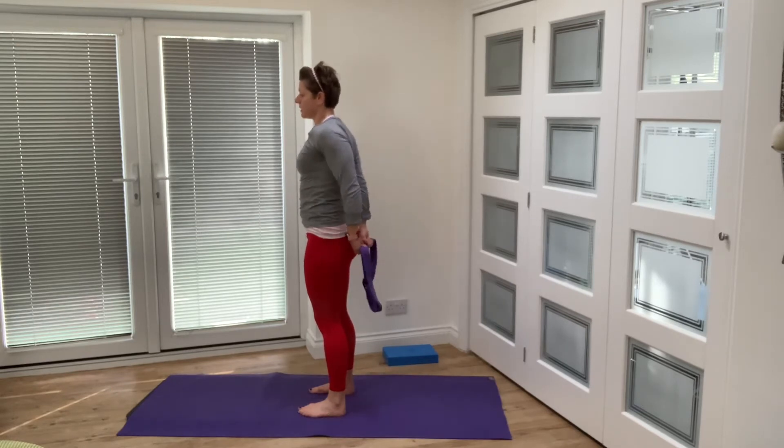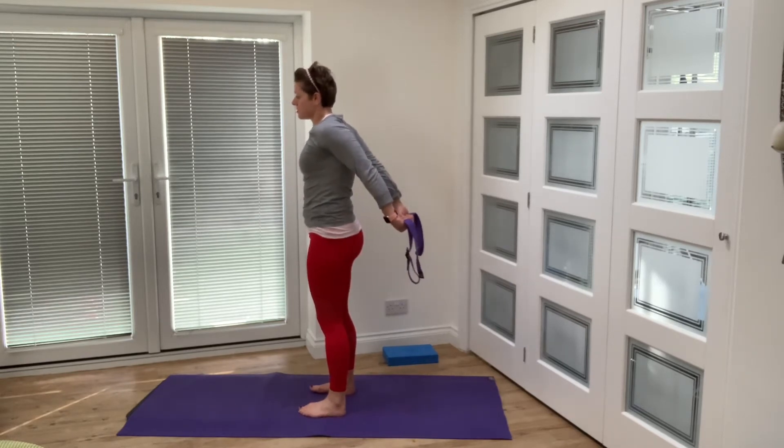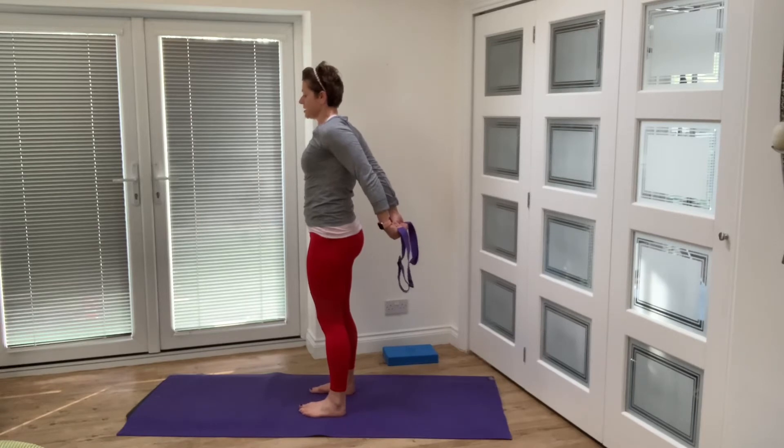Hold at the top and get that good stretch in there. Pull the shoulders away from the ears.